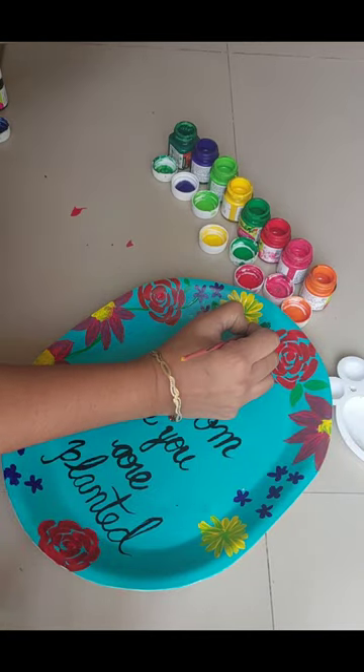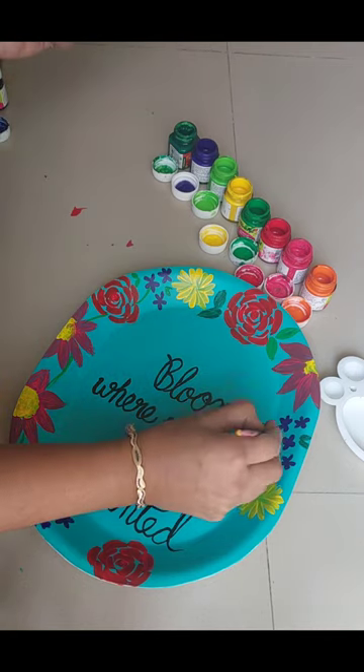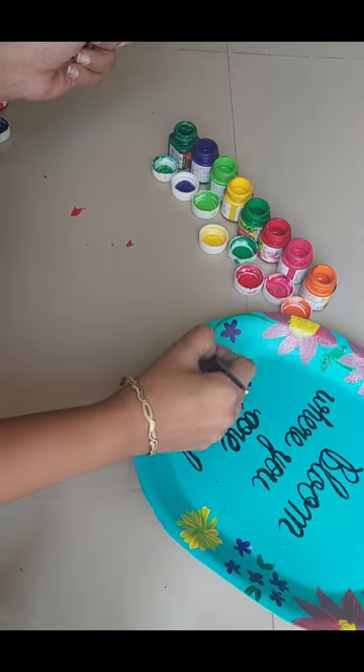Now we will use a lot of leaves and stems here. You can see that I am using different green shades here for a beautiful look.